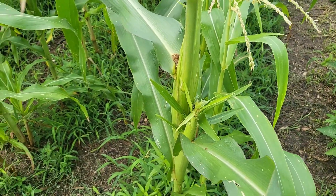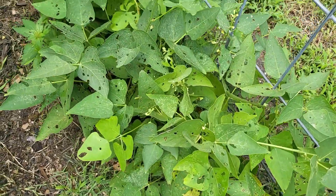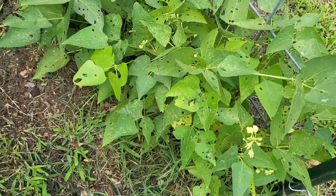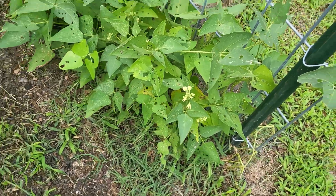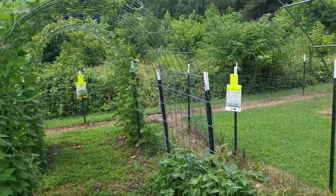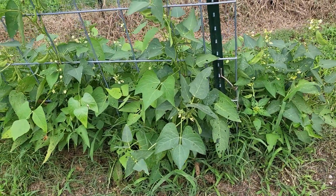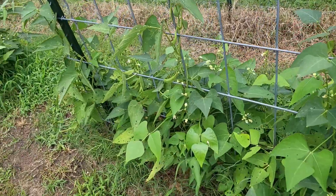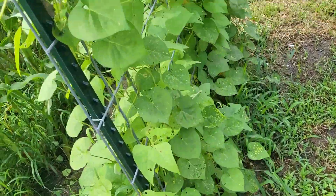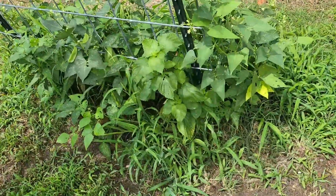Over here we've got lima beans, and you can see on the leaves what the Japanese beetles have done. They're still growing and there are lima beans starting to pop up. We have another Japanese beetle trap nearby and we've been catching them like crazy, but they just came in the thousands this year. This lima bean here is really starting to climb up the trellis.